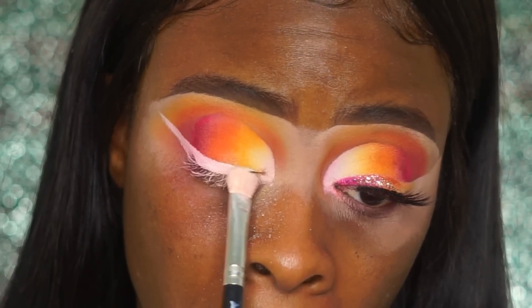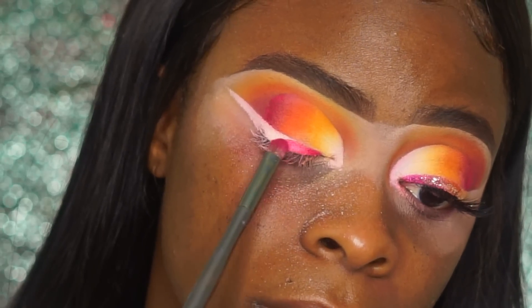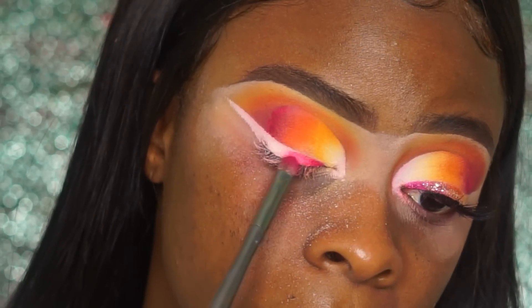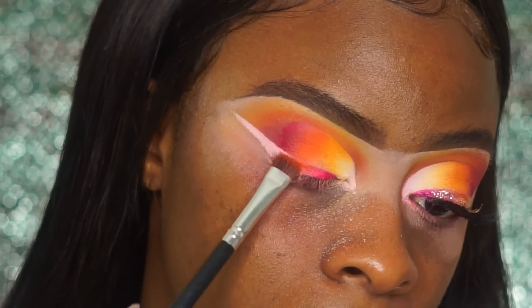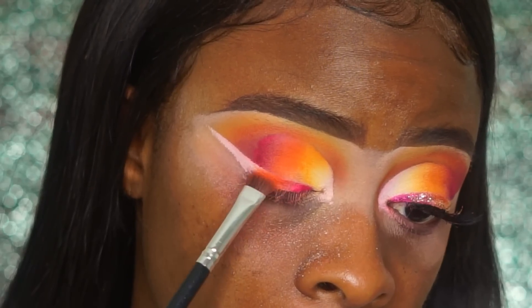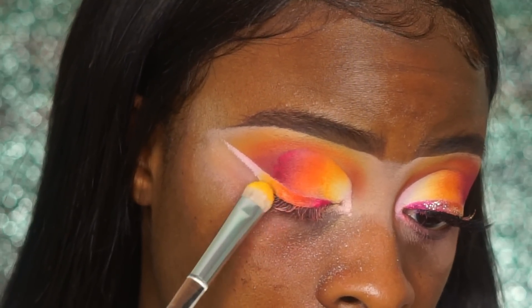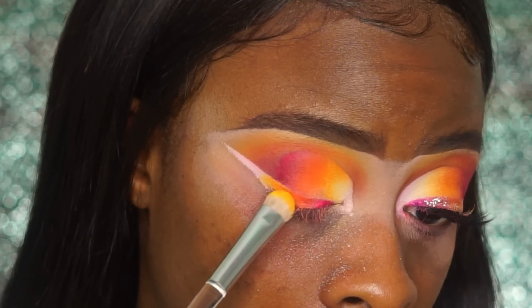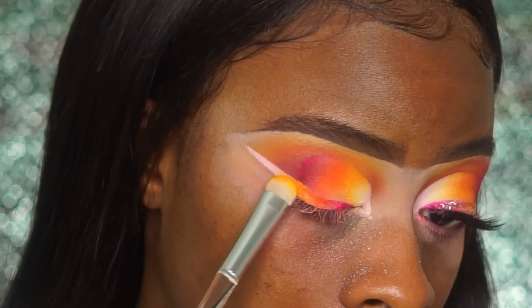Again, you want to set this with white eyeshadow as well. When you're creating a reverse, you're going to do the reverse of what you did for your eyelid. I'm adding pink, then orange, then yellow, and leaving the tail in white. Make sure that each shadow is blended into each other.